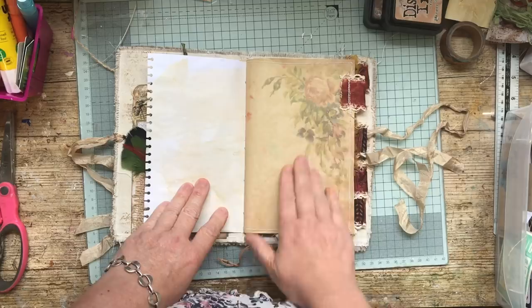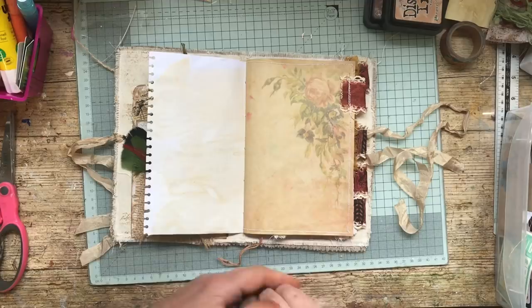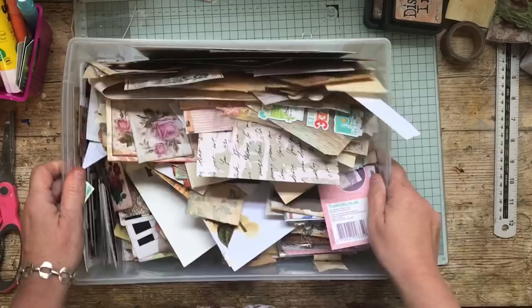I'm not going to touch this page here because I really like it, so I'm just going to look through the bit box and see what we have. I don't want anything too heavy because that's quite thin paper.